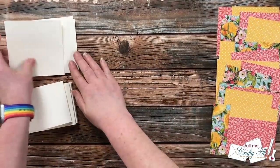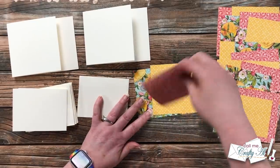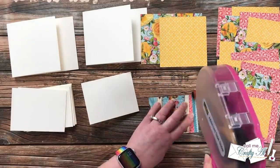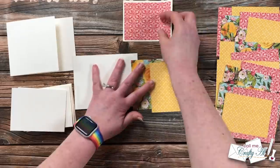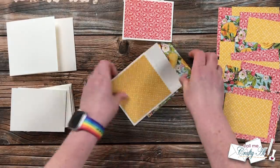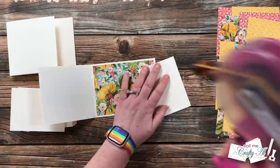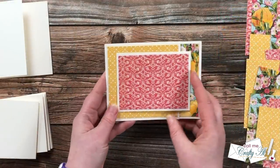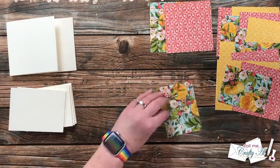Now it's time to get a little sticky and start adhering things. I brought in both card bases and the pattern paper pieces. Make sure your small cards are opening correctly before you add the pattern paper. I start by adding adhesive to the smallest piece of pattern paper and add that to the card front, then bring in the main card base. The square piece of pattern paper goes on the flap on the front and the larger one goes on the inside. Finally, I add the small card centered on the inside — and when you close it the small card should go on the outside of the outer card.